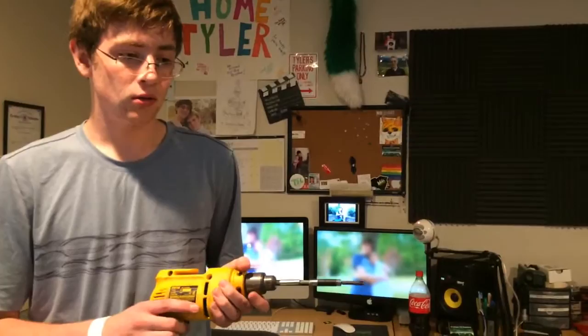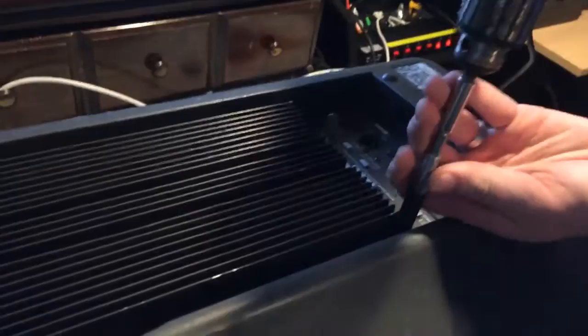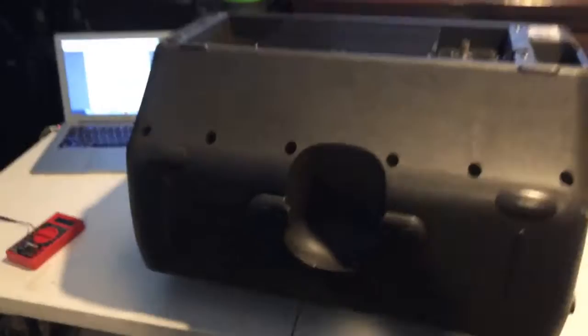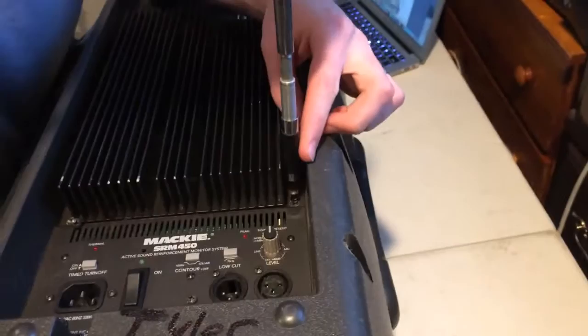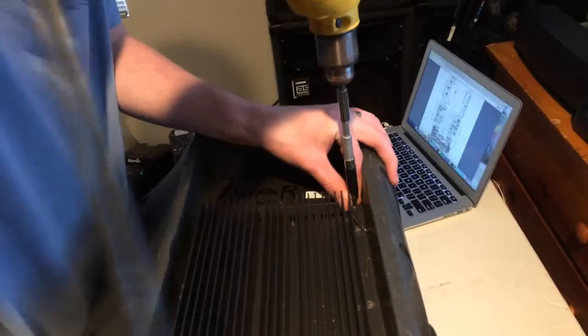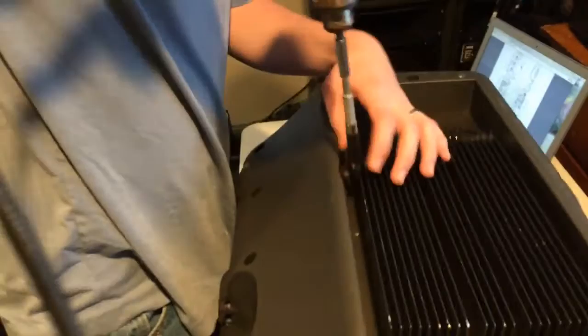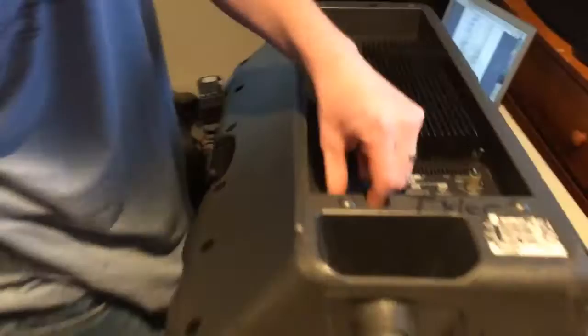Now we just remove all these screws. We're testing this on a Mackie that already has some stuff busted on it — this is just one of the backup Mackies. That way if this first attempt doesn't go as planned we can learn by breaking a backup rather than a main. But they all need this done because they're either playing too quiet, distorted, or clipping too fast — and that's all just from needing re-adjustment, which happens over time.